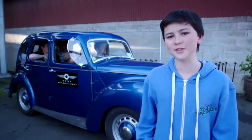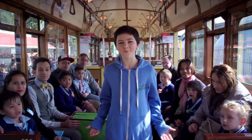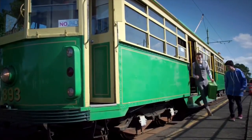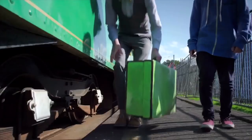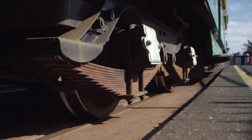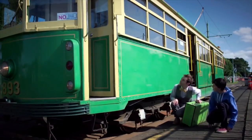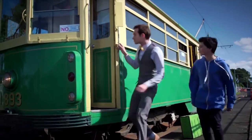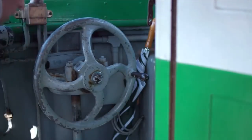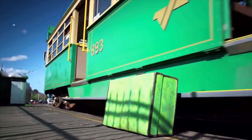Wheels make it easy to move heavy objects, like a family in a car, or school kids on a tram. The tram wheels move on a smooth steel track, which reduces friction even more. Can you think of any other wheels on a tram?